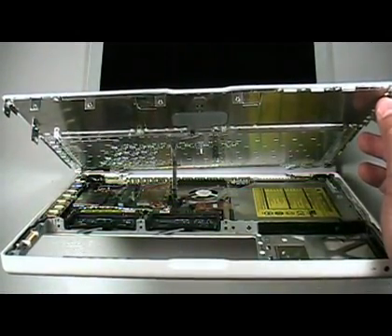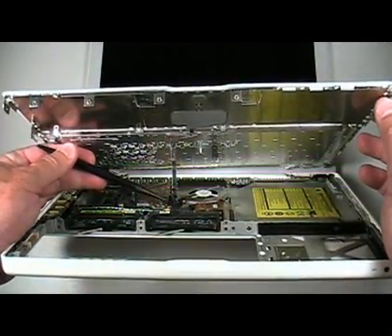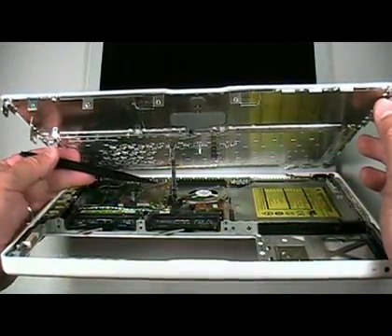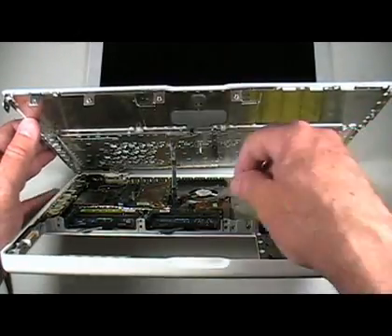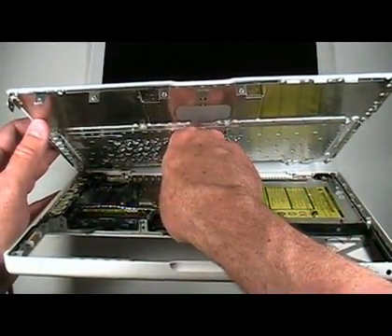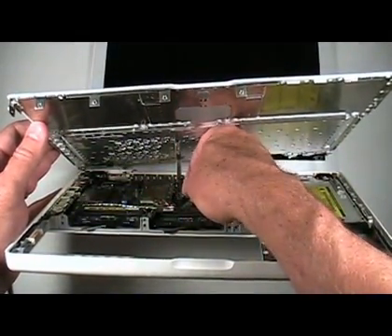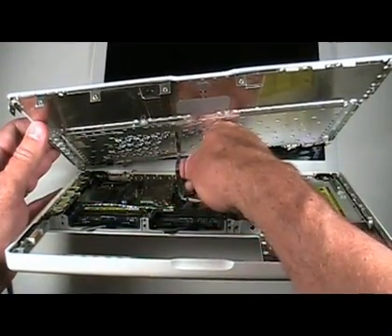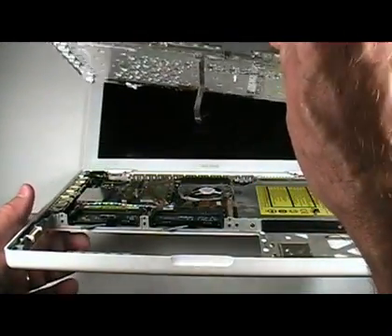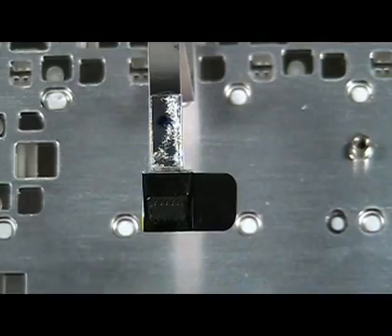Slowly and gently lift up a bit on the front of the top case. You will notice a metallic strip connecting the top case to the logic board. This is extremely fragile, so very carefully and gently pull up on the plastic tab on this connector to loosen it from the logic board. Once the connector is free, lift up and away to remove the top case. This is a close-up shot of the connector just removed.